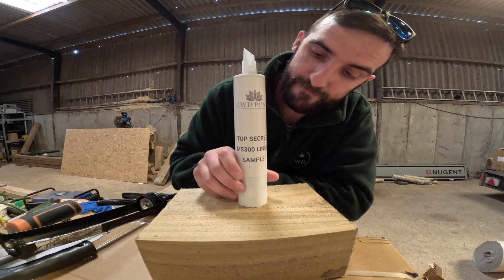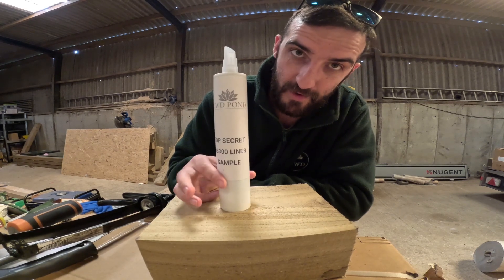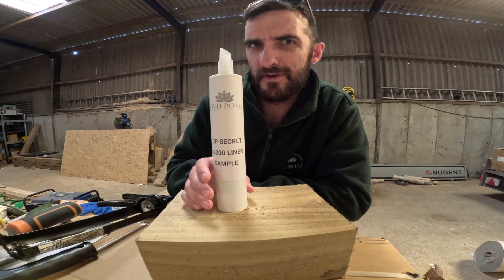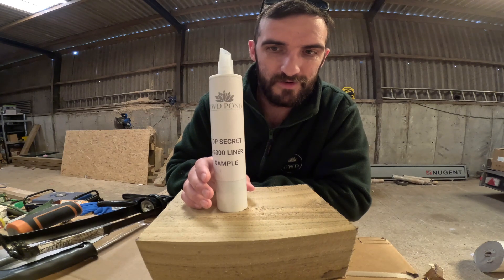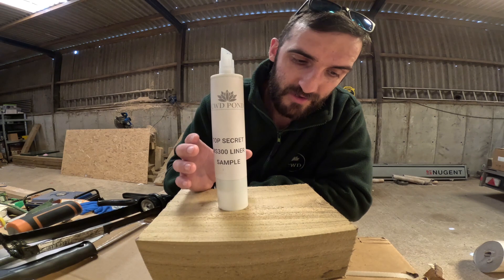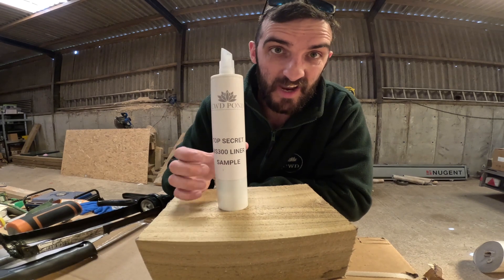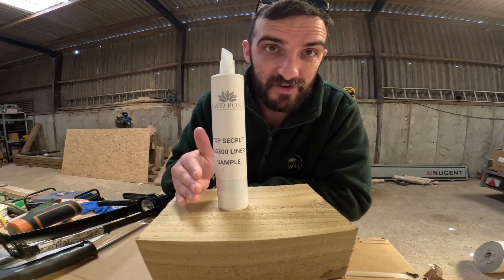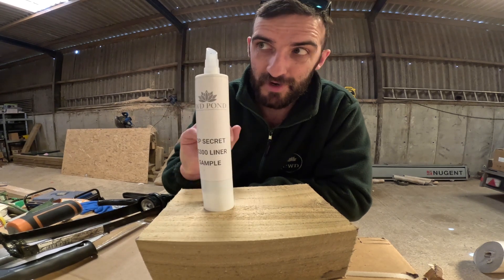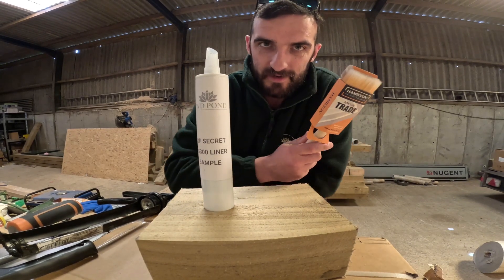I'm going to do a quick little video today. I've got my top secret MS 300 liner sample. If I'm happy with this over the next few days I'm going to be ordering about a ton and a half of it, which isn't very cheap. It's going to retail around £140 to £150 for an eight kilogram tub, and that should do — depending on the substrate and how smooth it is — between five and eight square meters. We'll only know once we actually get testing on big quantities what the kind of average square meter coverage is.